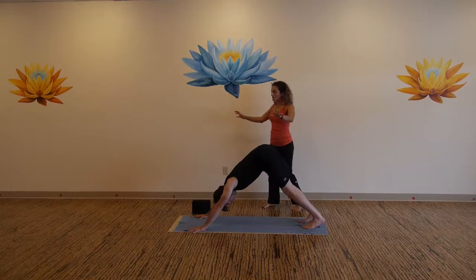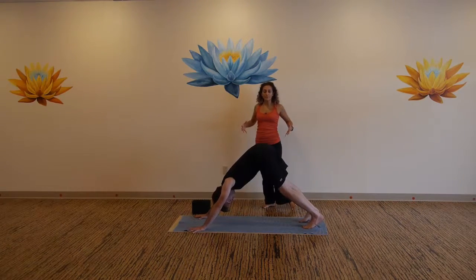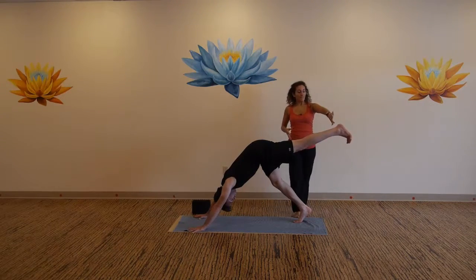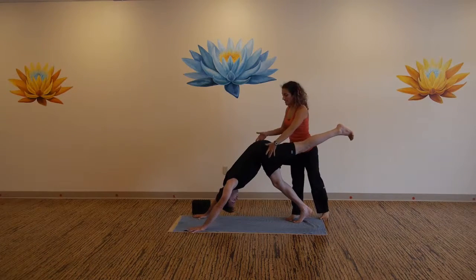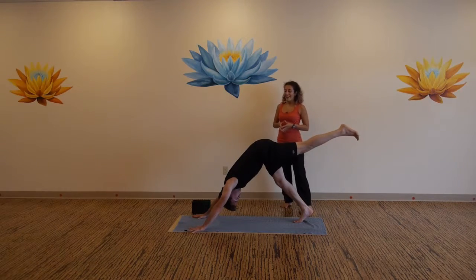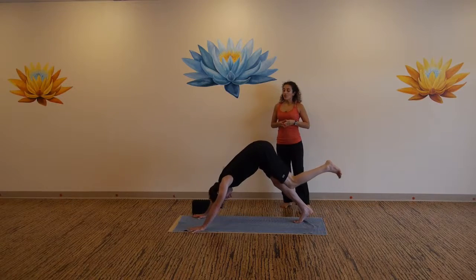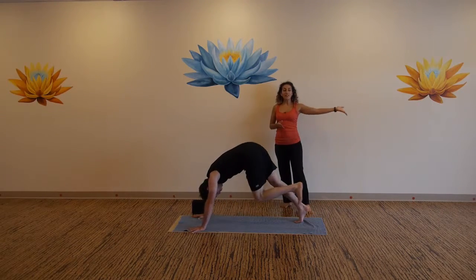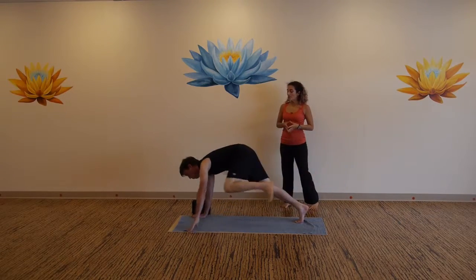Press down, ignite the forearms in towards each other, shoulder blades on the upper back, power up here. Inhale, lift your left leg, find more length through the back heel, inner thigh draws in and up. Inhale, exhale, knee to third eye. Inhale back to three-legged dog. Exhale, step your foot in between your thumbs.